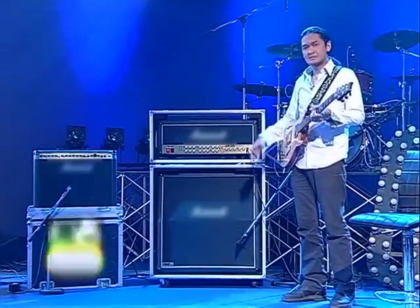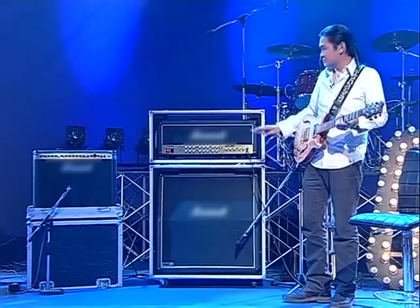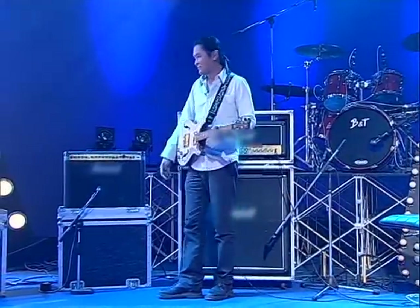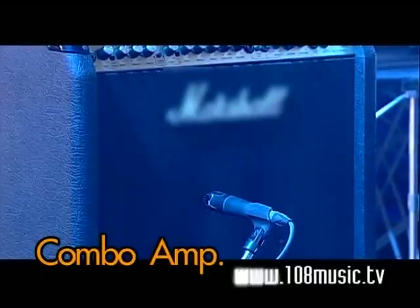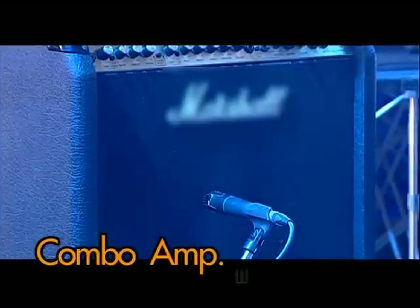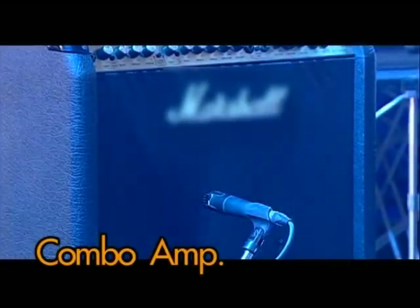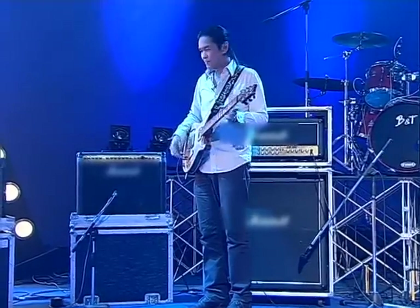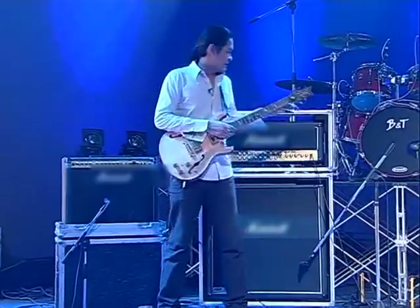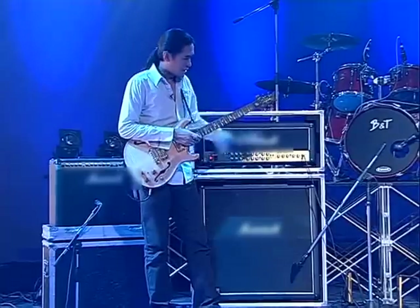The character of the sound from a stack differs from other setups. Looking at the stack: it has a pre-amp and power amp section. Then there is the Combo — a combo integrates everything together. It has the same power amp and pre-amp, just combined in one unit. That is the stack here — it is the same principle.